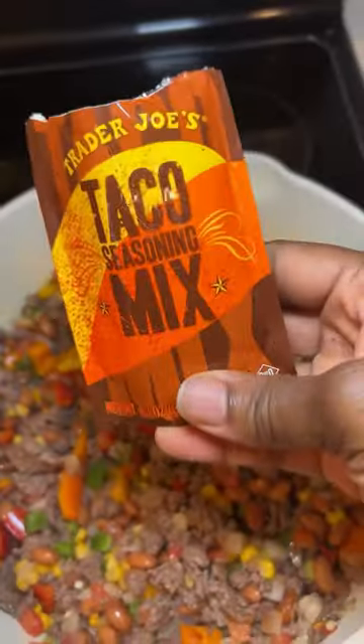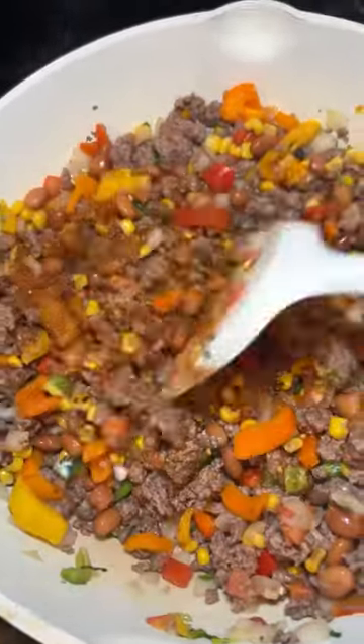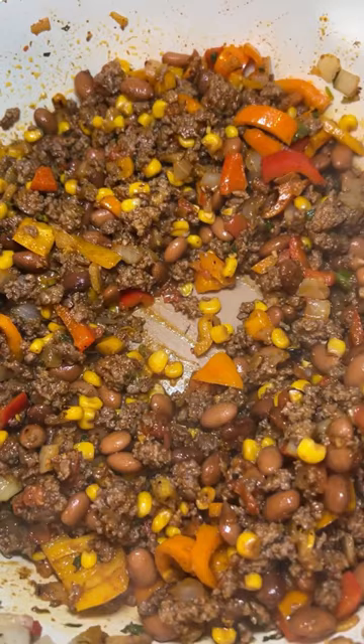And then you want to add in some beans — I like to add in pinto beans, some roasted corn. And then just throw in a regular taco seasoning, nothing special, y'all.